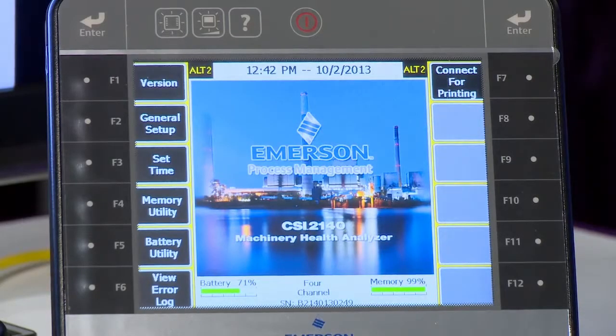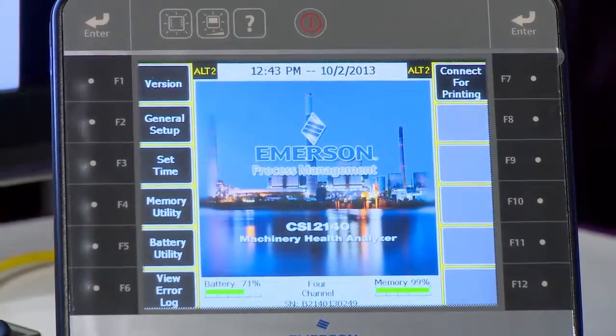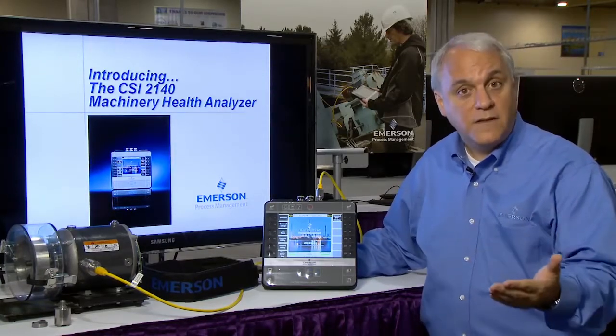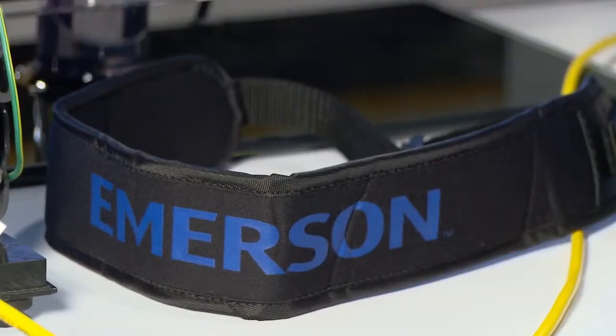The CSI 2140 has a large, easy-to-read backlit color display that makes it easy to move through your machines and have a clear red, yellow, green notification about the health of the asset. It's ergonomic — the thinnest, lightest analyzer of its kind — and it has a great strap so you can carry it even for long periods of time without strain on your shoulders.